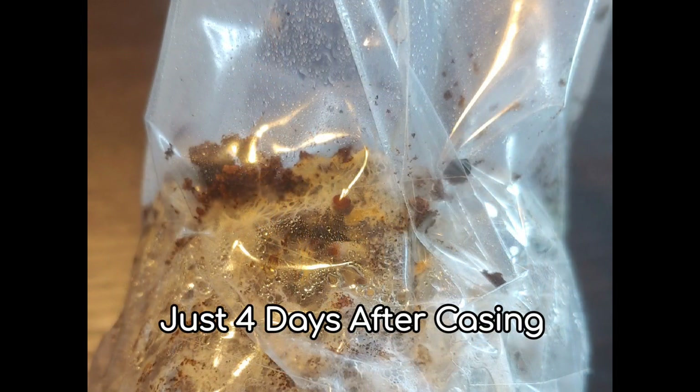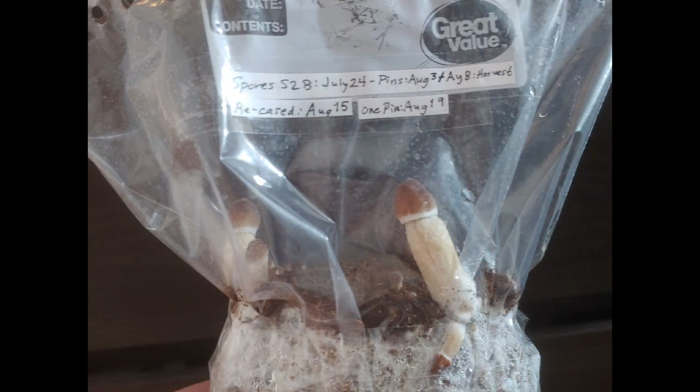Recasing always works like a dream. If you get stalled mycelium, put a new casing layer on it and wait a little bit — and as you can see, it works.